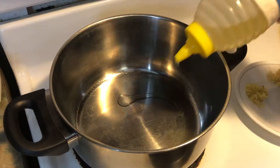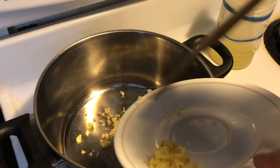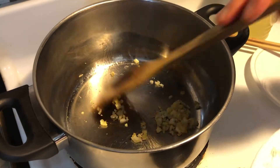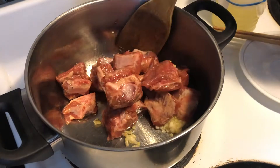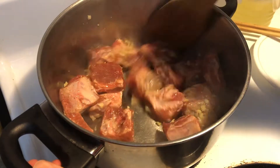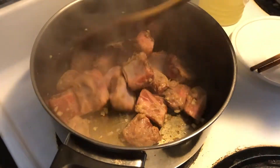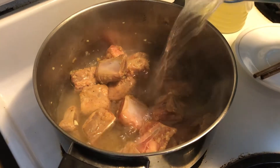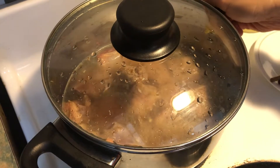I am cooking on medium heat. I add a little bit of oil and add in the garlic and ginger. Wait until the aroma comes in. Then I'm going to add in the ribs. Try to get them golden brown first before I add in the water. Both sides are golden brown now, so I am going to add some water. Add enough water to cover the ribs.